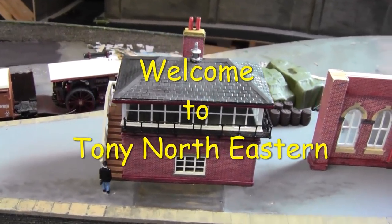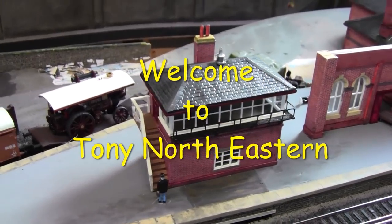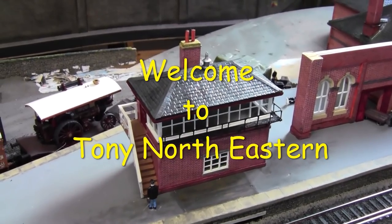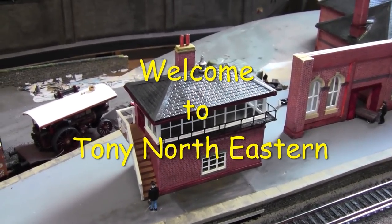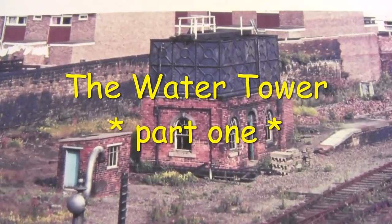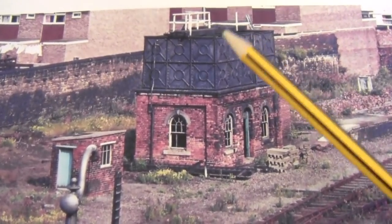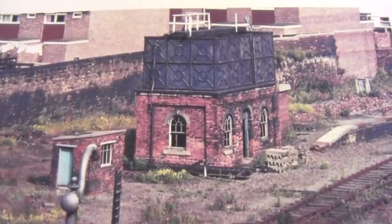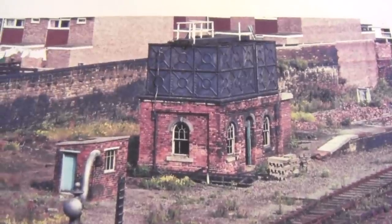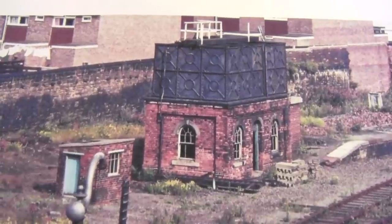Hi everybody and welcome back to Tony Northeastern. The signal boxes are now finished and one of them is off on its way to its lucky winner. So what do we go from here? In this video I'm going to go through step by step the process on how I'm going to tackle this build, especially for some of the new subscribers who are interested in scratch building.